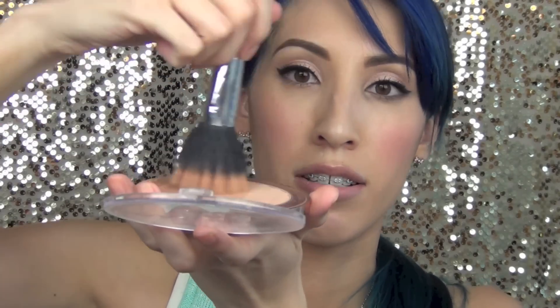I like using it with a dual fiber brush — this one is from Sonia Kashuk. What I do is I just swirl it around into the product, dust off any excess, and then I put my brush at an angle just like this. This is going to carve out the cheek for me. I like to do that first and then blend it.